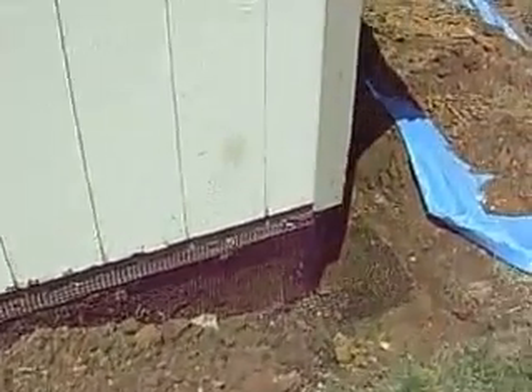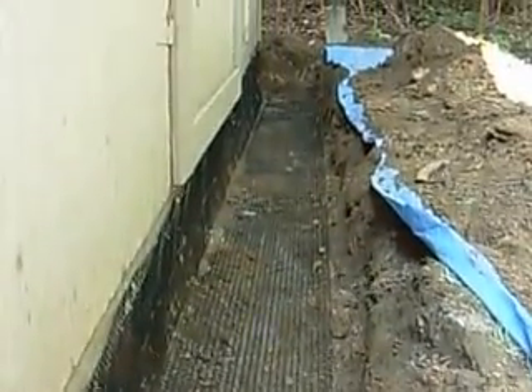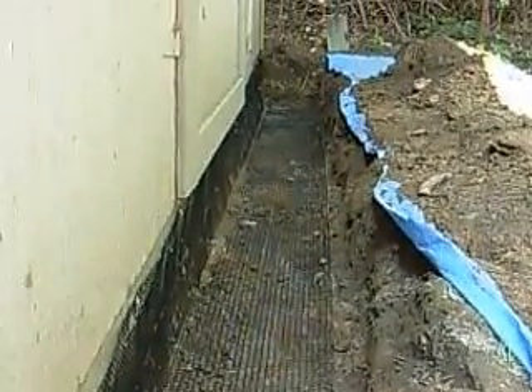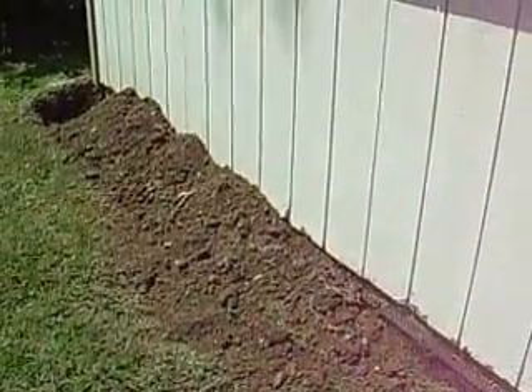We lay wire mesh in the ground. As you can see right along here, the trench comes out more than 12 inches and it goes down to 8 inches. We lay the mesh in the ground, attach it to the bottom of the shed, then as you can see over here, we begin to backfill the dirt in.